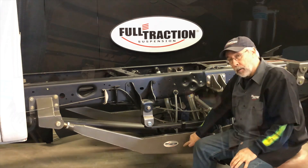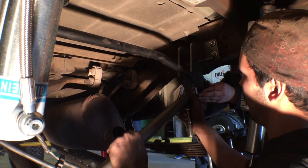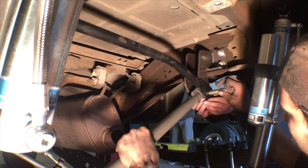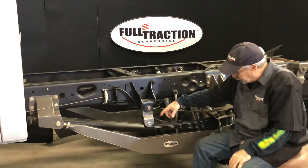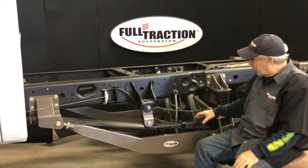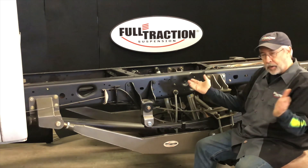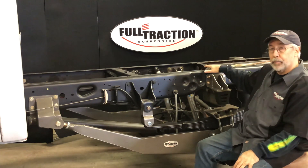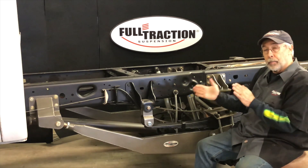That's where these trailing arms come in. And then we also add, for lateral stability, a panhard bar — an adjustable track bar — and that locks this thing into a fully linked suspension configuration. We've eliminated axle wrap completely, freed up the rear leaf spring assembly to float on both ends so that it actually improves ride quality a little bit, and we drastically improve lateral stability because now we've got the chassis locked over the axle with a panhard bar.